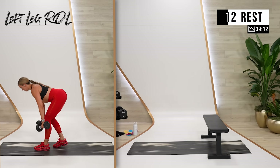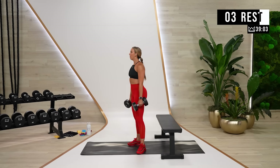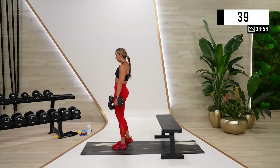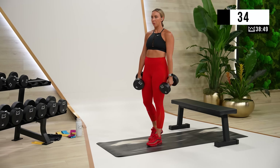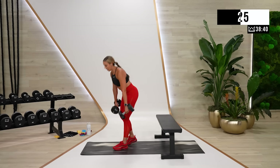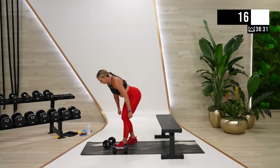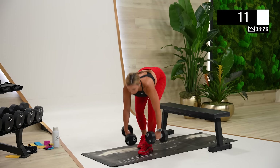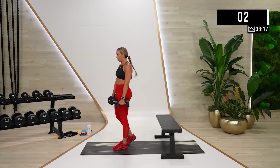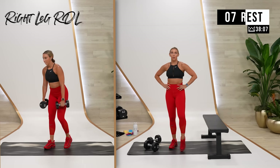Rest. Last round. If the foot on the bench isn't working for you for power, just drop it back down — totally fine. Left leg, last round. Let's go. I'm quite literally thinking hips go backwards, and then I'm driving them back to meet where my dumbbells are. I'm not bending and then trying to stand up — I'm hinging, and then power back forward. Rest. Last one, and then we move to shoulders. I think you're going to like the glute work a lot today, so stay focused on good reps.